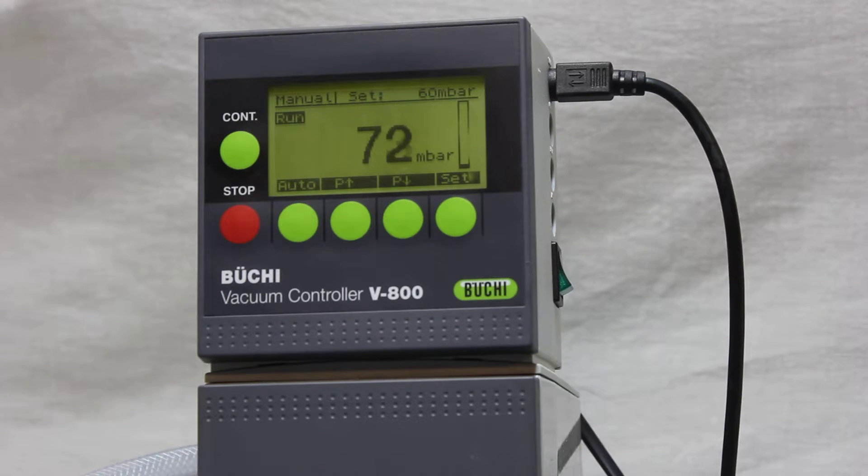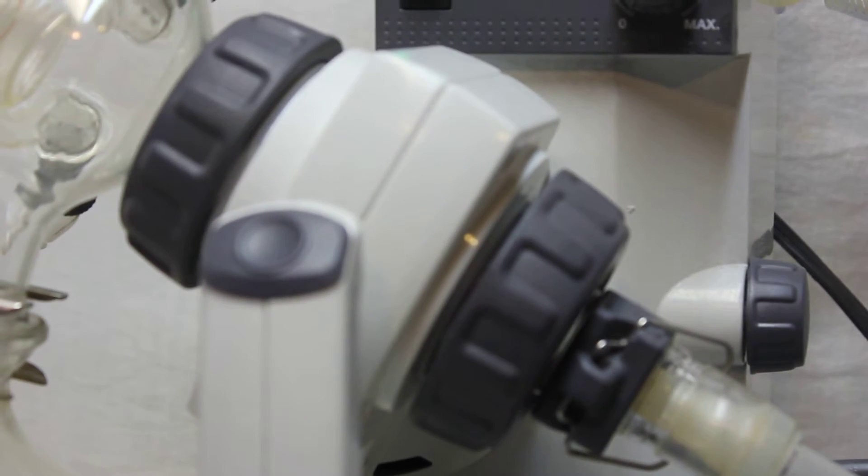I'm going to increase the pressure inside, and then automatically the pump starts working and brings the vacuum down to the set amount which was already configured. You can see it stopped — that shows the system is functioning correctly.